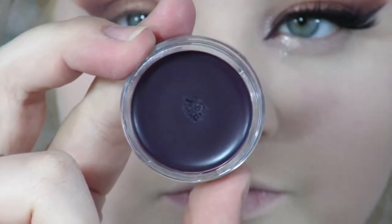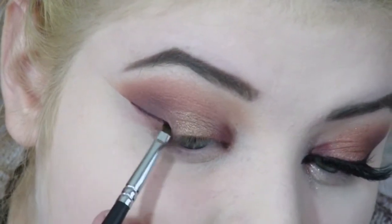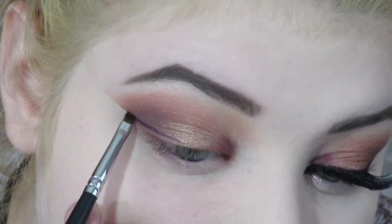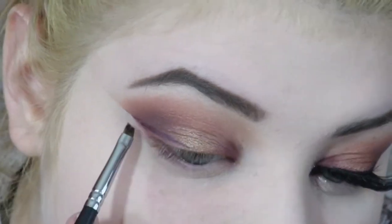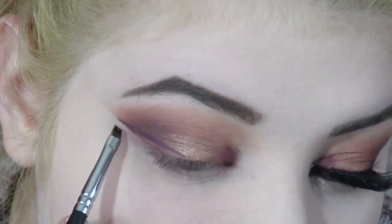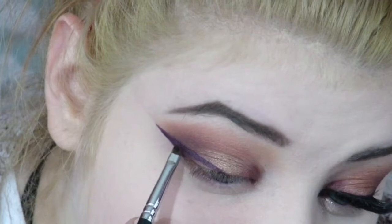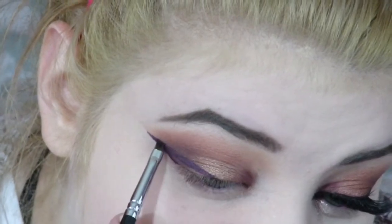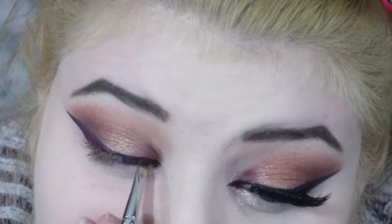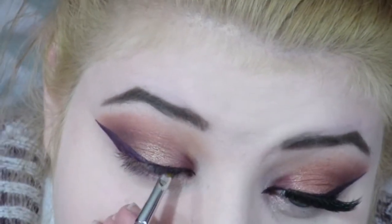You can remove the tape — as you can see mine was a little uneven. Then I'm taking this purple eyeliner by Inglot in shade 74 and creating a very dramatic wing. The brush I'm using is the Morphe M160.